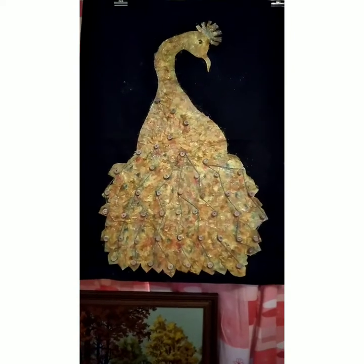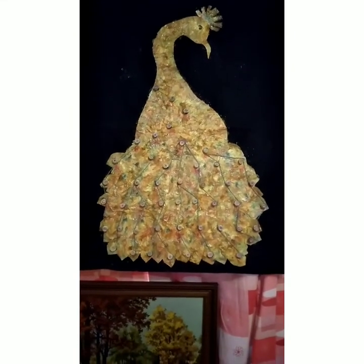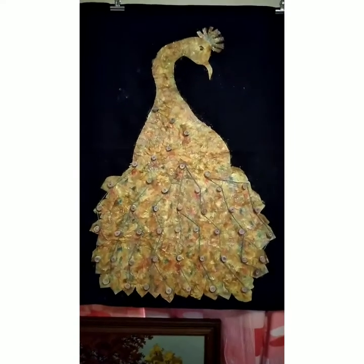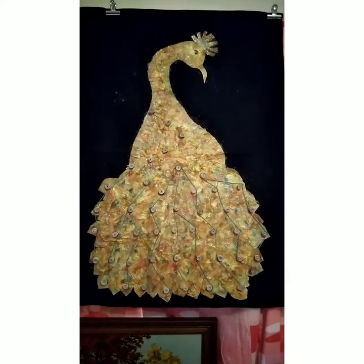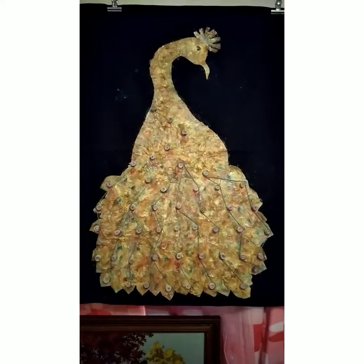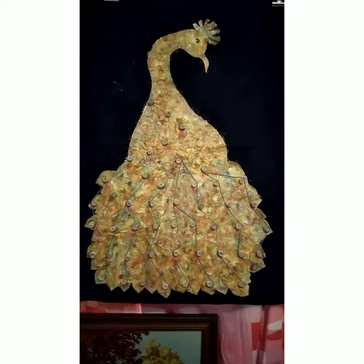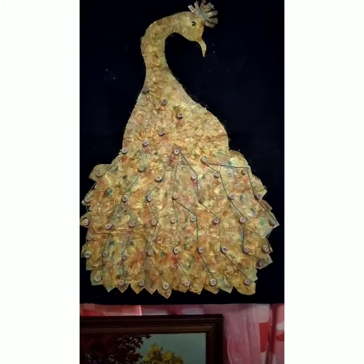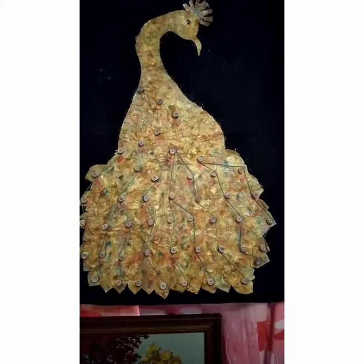So, actually, this is the finished product that I made. I'm sorry, I don't have a process video, but I will make another video where I am doing things in detail. At the moment, I'll just show you one of the finished products that I have, which uses the tea bags.